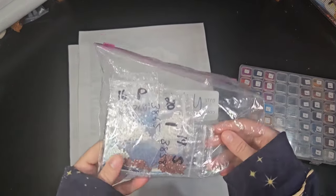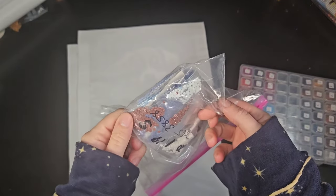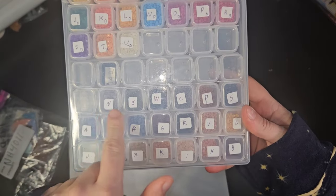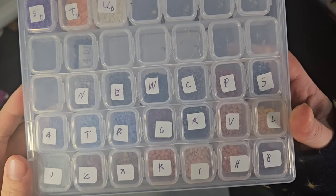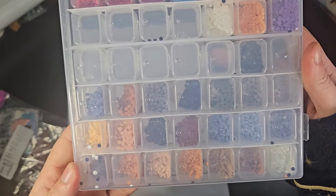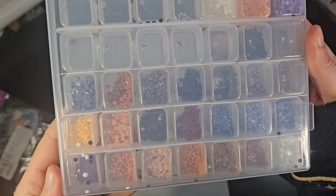It looks like my mom has drills left for everybody, and for mine you're looking at this bottom set of drills here. It looks like I also have drills left for everybody.